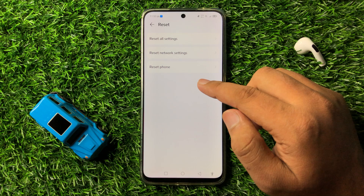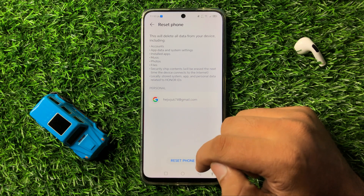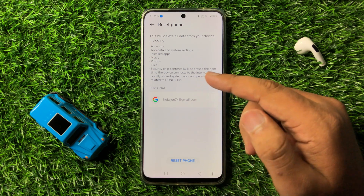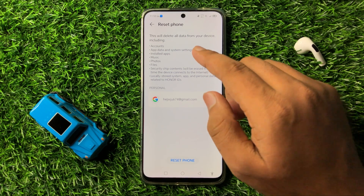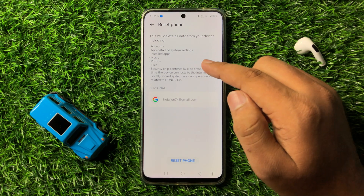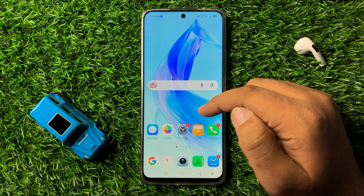Now click on Reset Phone and then again click on Reset Phone to confirm. When you click on this Reset Phone option, it will reset your phone back to factory default. Everything from your phone will be deleted, including your accounts, app data, apps, photos and videos. After doing this, the battery draining issue will be fixed.